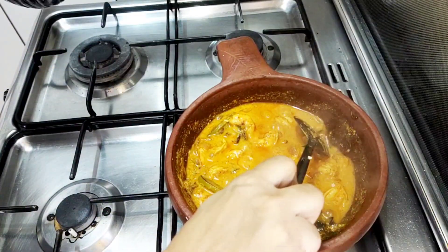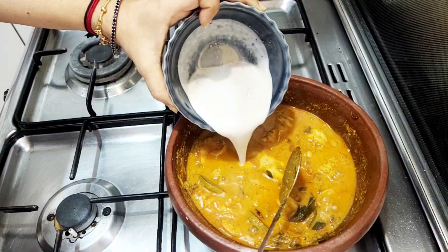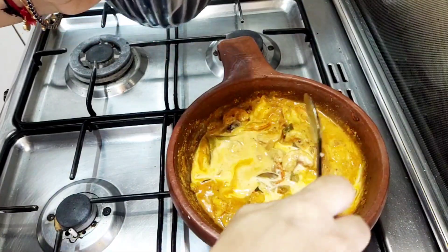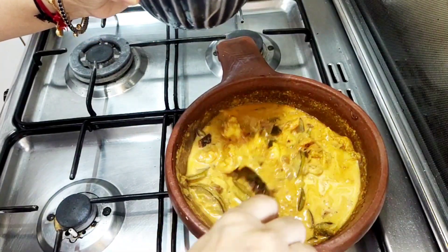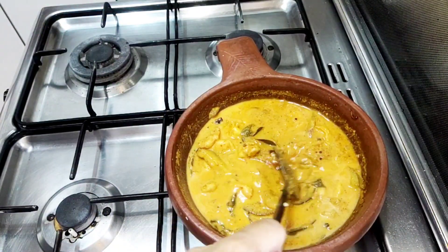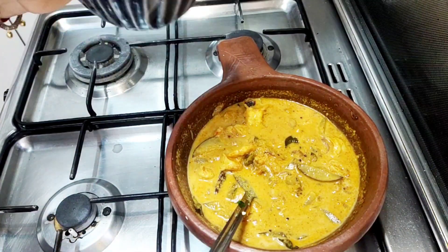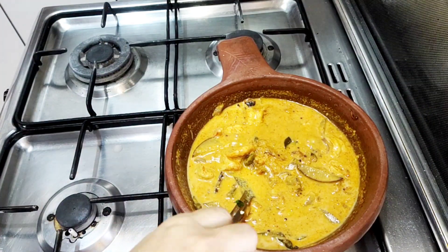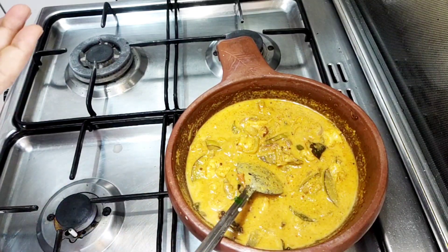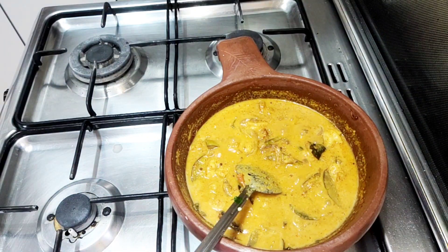We'll put the two of them in the pan. I'll put the pan into the pan. I will be using the same way to make it.